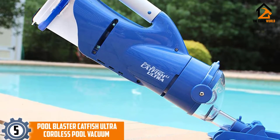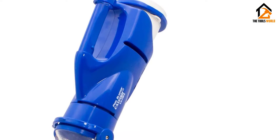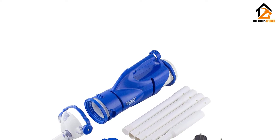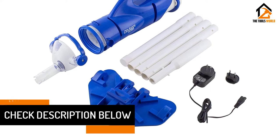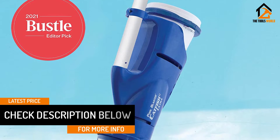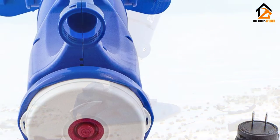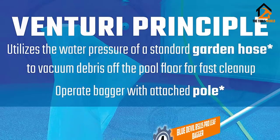At number five we have the Pool Blaster Catfish Ultra cordless pool vacuum — a rechargeable battery-powered pool cleaner ideal for both in-ground and above-ground pools for cleaning leaves, dirt, sand, and silt. Unlike a regular leaf vacuum, a cordless pool leaf vacuum does not require a garden hose to create suction. Instead, these vacuums are battery-powered and use a fan blade that pulls up the leaves.